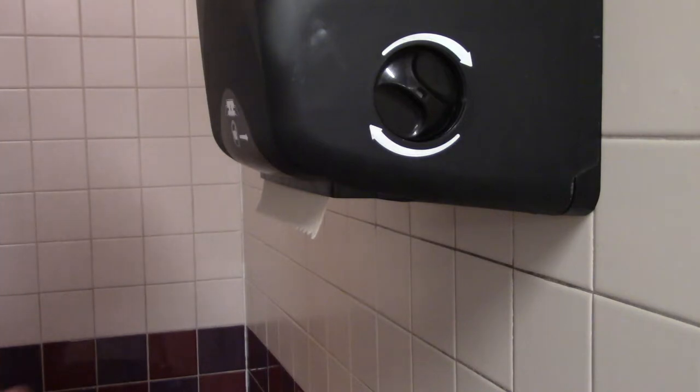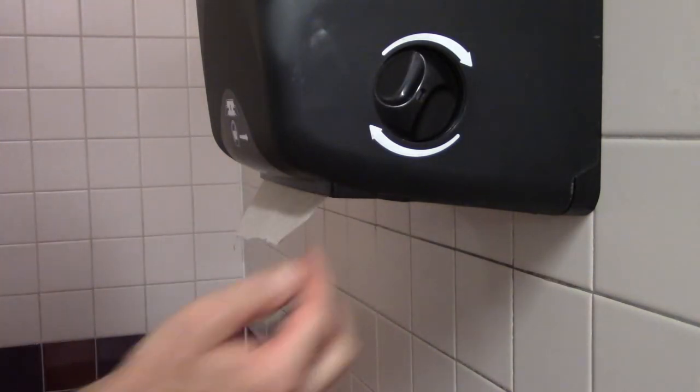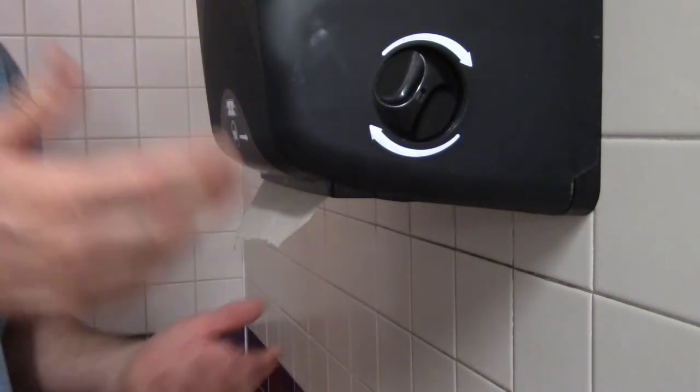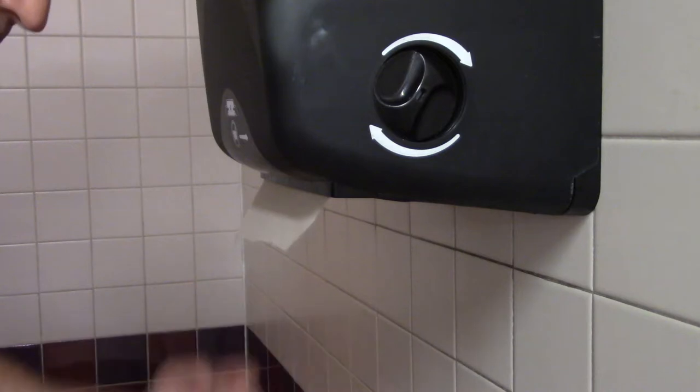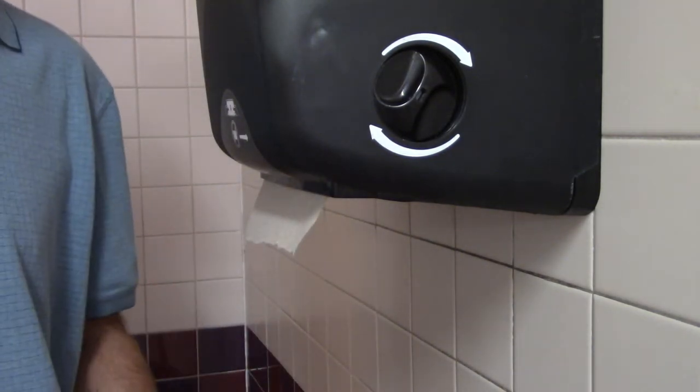And the other thing is, when you get a paper towel, make sure you grab it and pull it down. Don't wipe it off, because it'll reach in there and people have to use a little knob — and you never know who's been touching that knob. So make sure you pull the paper towel straight down so there's still part of a paper towel left over for the next person.